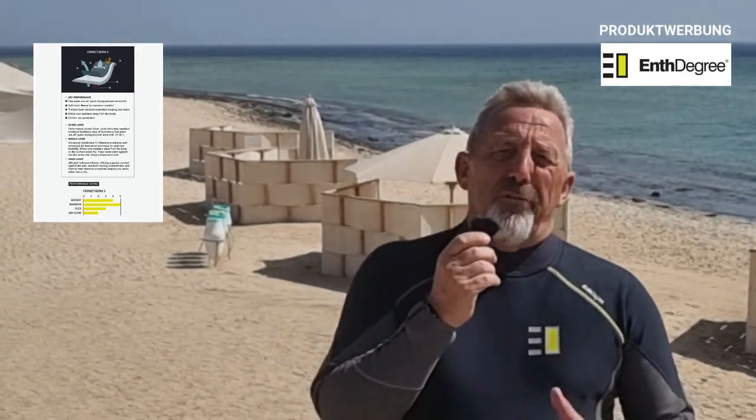Wer jetzt natürlich genau wissen will, wie dieser Anzug beschaffen ist, aus was für einem Material — dem empfehle ich einfach auf die Entegri-Webseite zu schauen und dort die Zusammensetzung des Materials genau zu studieren und zu lesen. Da habt ihr natürlich alle Details, bevor der Uwe hier anfängt und Litaneien von irgendwelchen Materialzusammensetzungen redet.